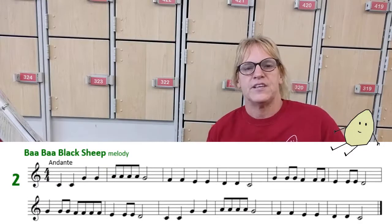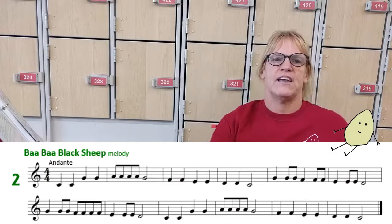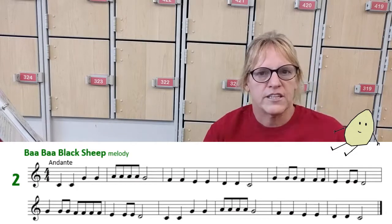Thank you for playing day 17, Baa Baa Black Sheep with me. Click the like button, as the boys say, if this helped you. Let's go on to the next holiday song.